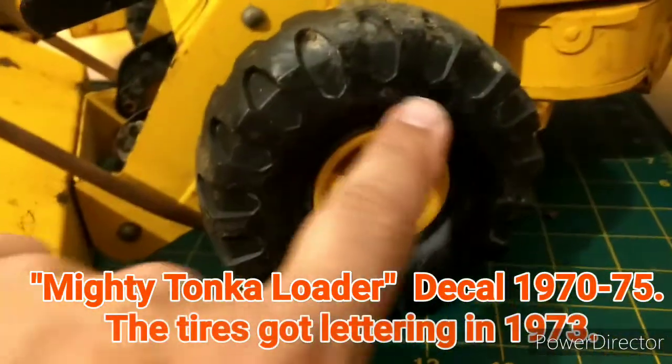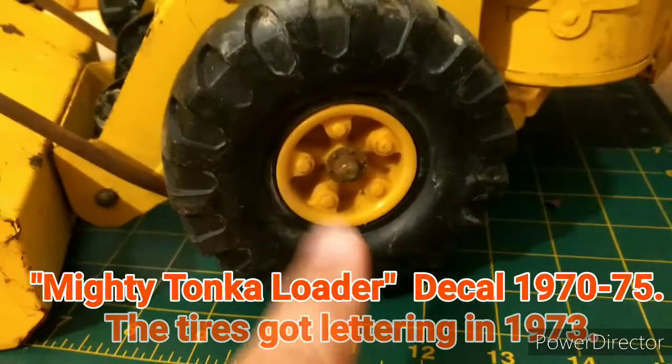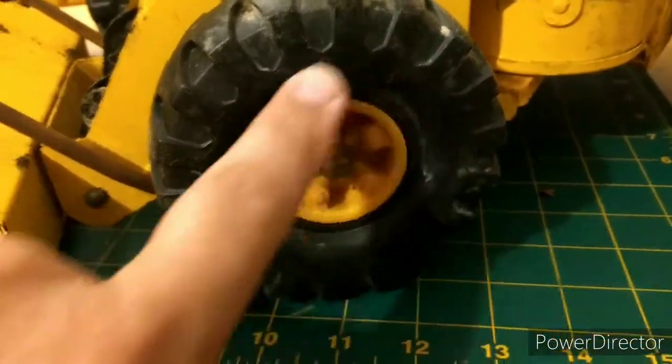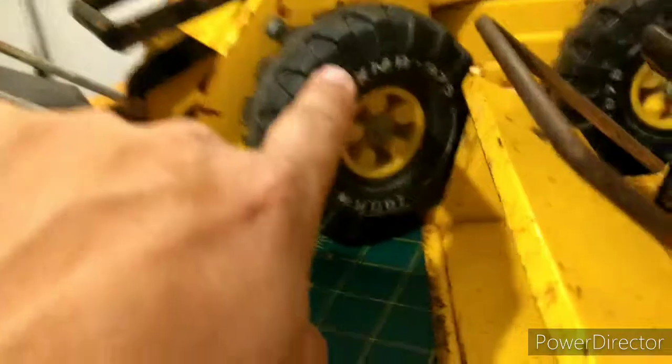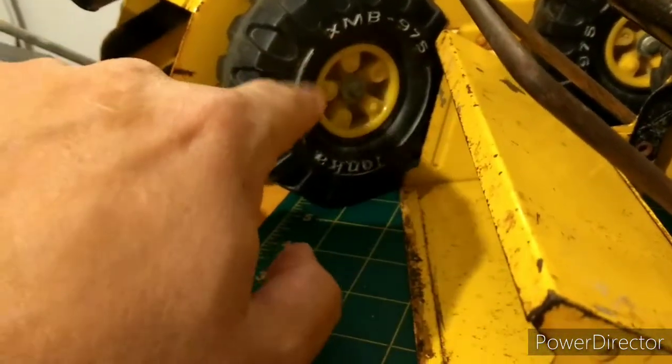The thing that leads me to believe it's even older than 73 is there's no thing like this right here — no white wall on this either.